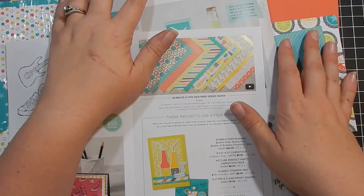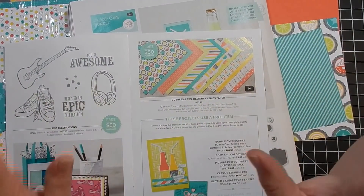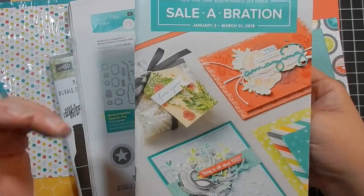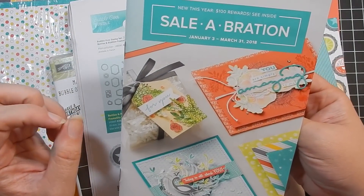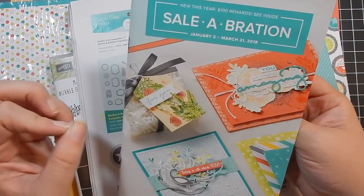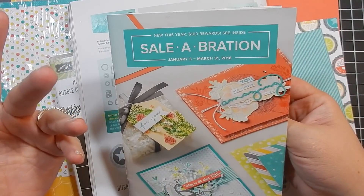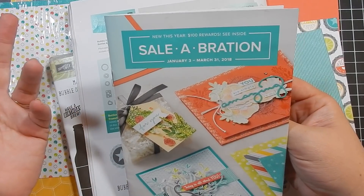Hey guys, I'm back with another video — very late today, but I wanted to get it out anyway. Today is the last day of Celebration, our annual event that runs from the beginning of January to the end of March, where you can earn free product with every $50 purchase.